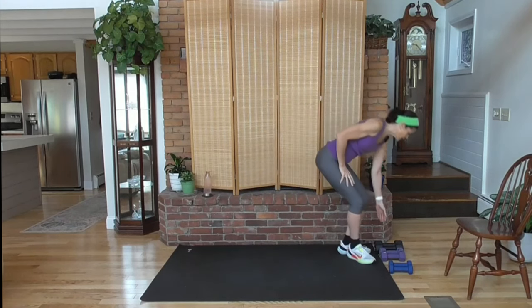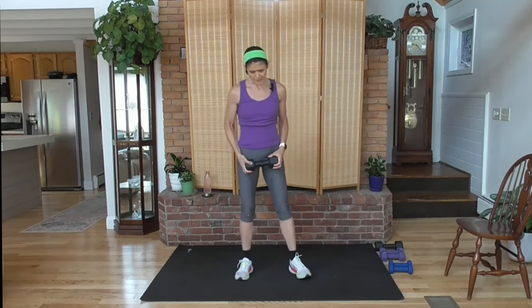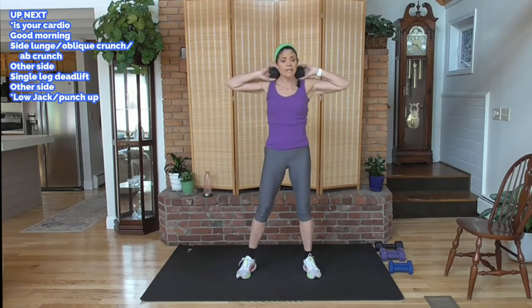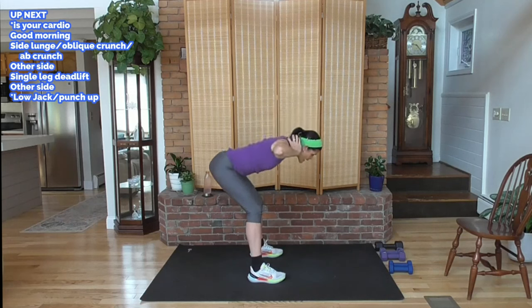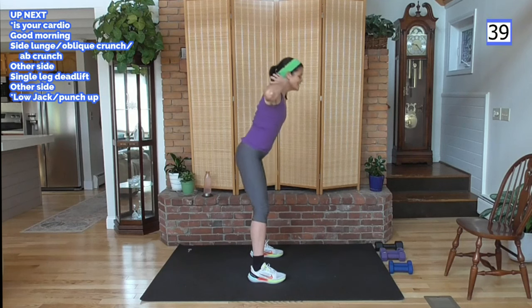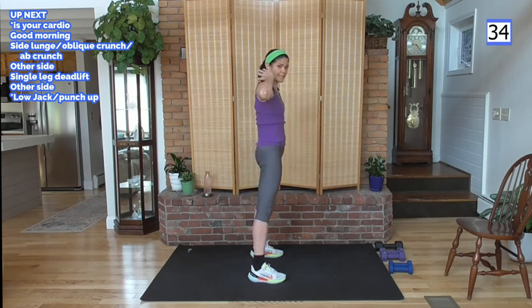Each circuit starts with a good morning move. I'm going to use my heavy weight. If I find the heavy weight becomes too much, I can lighten it. I'm going to challenge myself — good morning, behind the head, elbows back. It's a nice warm-up move. We're going to have our knees slightly bent, hips drive back, nice flat back, drive up, squeeze the glutes, and squeeze that core. Here we go. Nice and slow down, nice and slow up, squeeze.